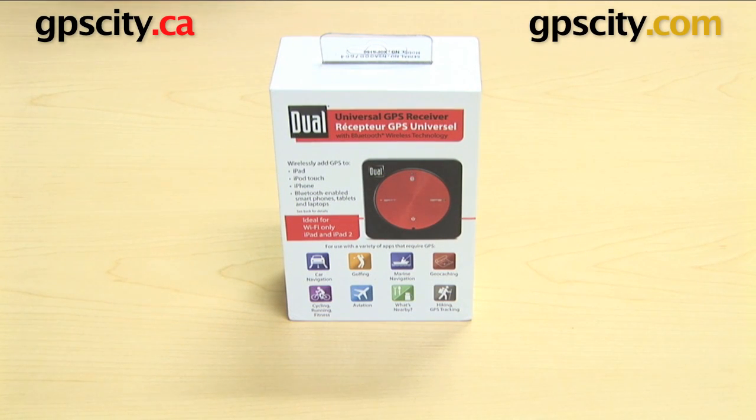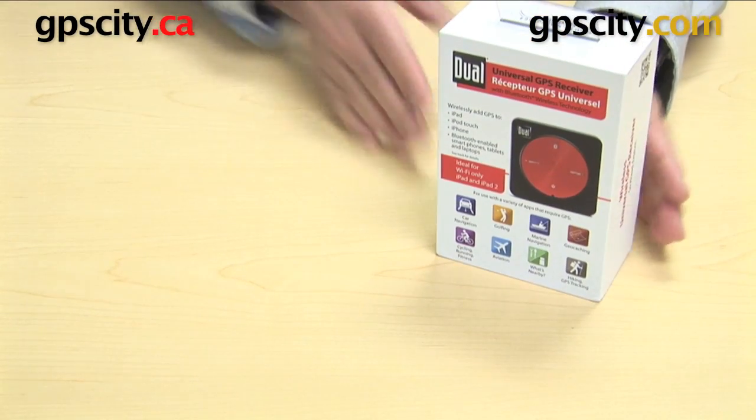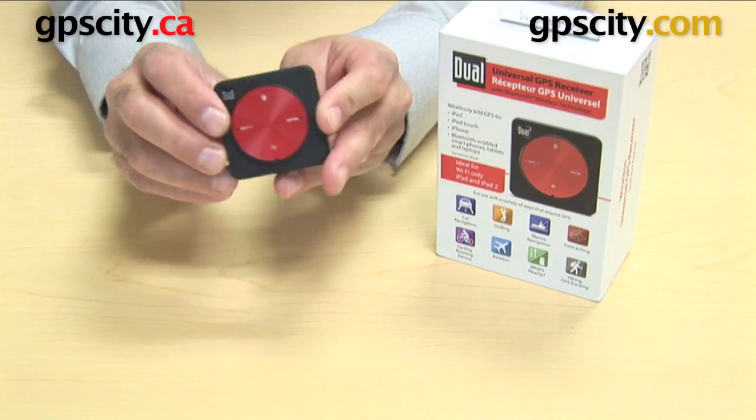Right now I'm going to show you what's in the box of the Dual-X GPS150 Bluetooth Receiver. First, of course, you have the GPS itself.